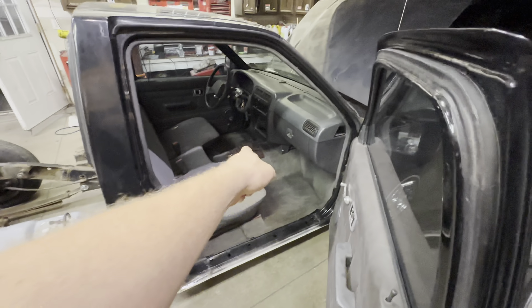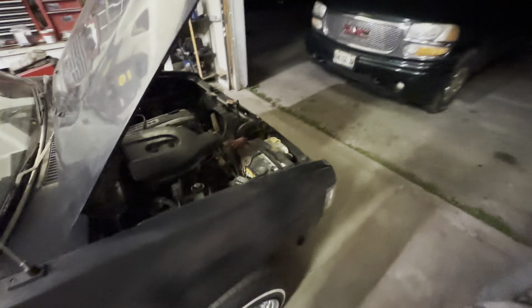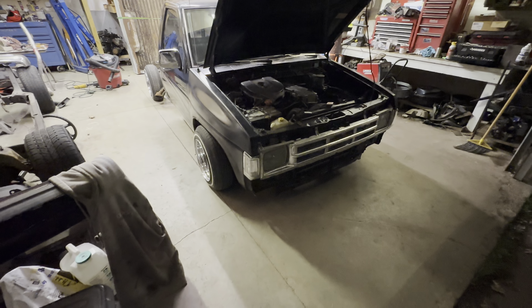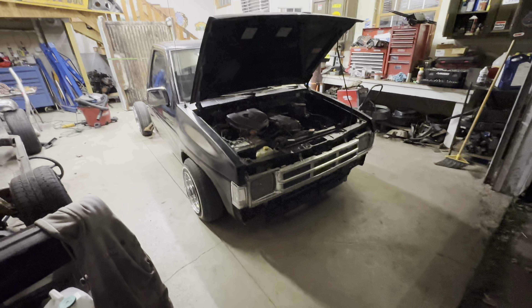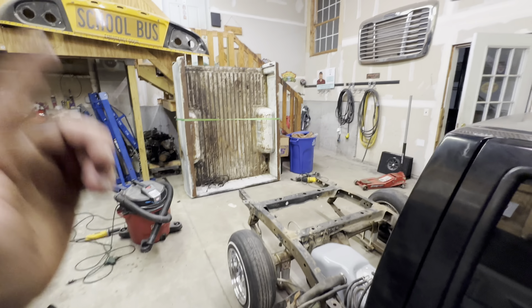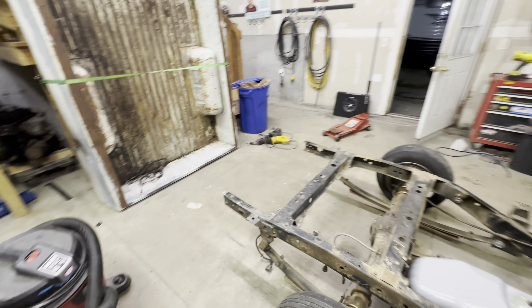I'm gonna get my blinker switch working and make a metal piece of trim for that shift boot. The truck is going - I gotta raise up the front a little bit to make it even with the rear. We're still waiting for bumper brackets to come in. First things first, I'm gonna get some people - probably just my girlfriend and I - to get the bed on, get it bolted down, get the taillight harness on, and get the taillights in. That gets me excited.